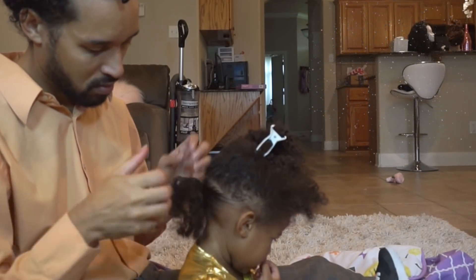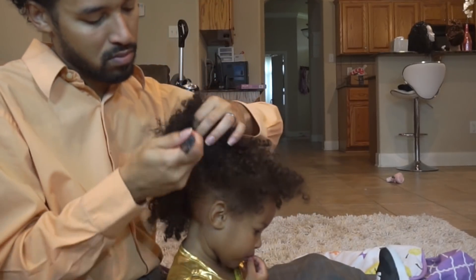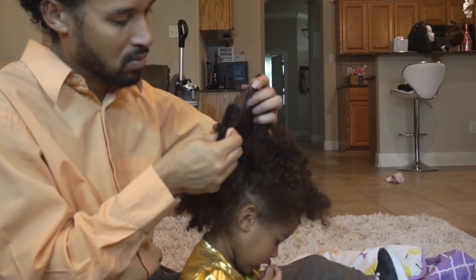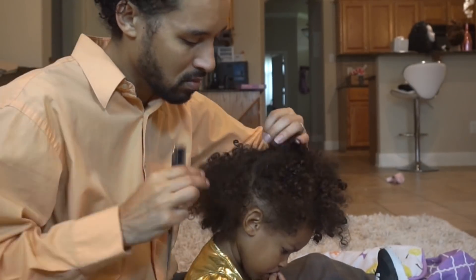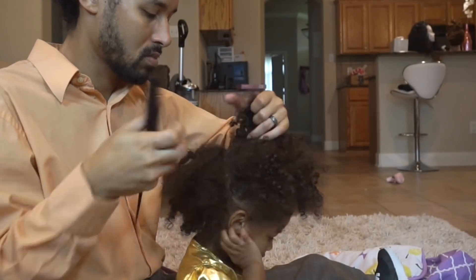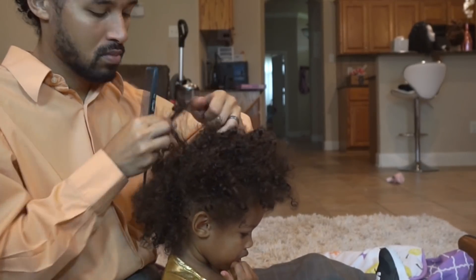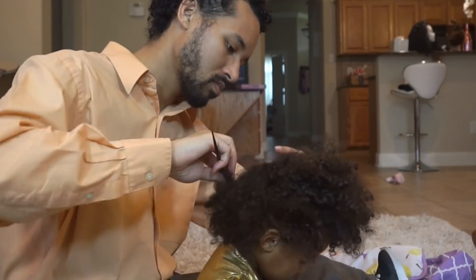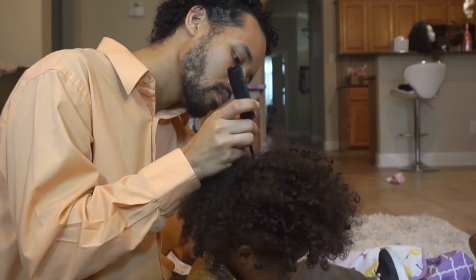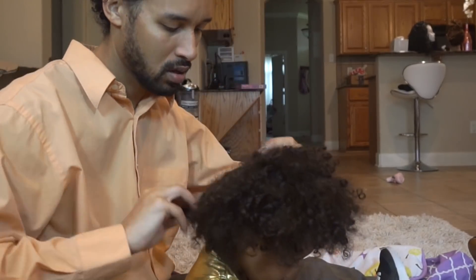Now I'm just putting this section in a ponytail. By the way I parted from ear to ear across the occipital bone. Now I'm parting from ear to ear throughout the middle of the crown. You guys can see I'm still going through that same detangling technique up top. And notice — no fussing, no tears, no budging. She's just watching her Sesame Street and calling it a day. Every now and then she gets distracted, but in terms of fighting me back, she doesn't do that.